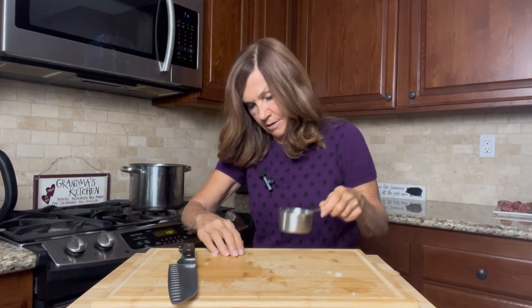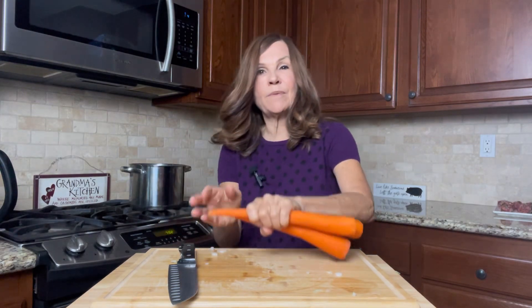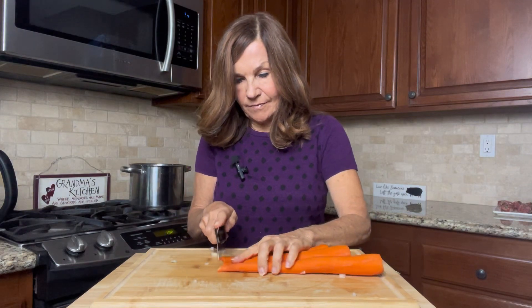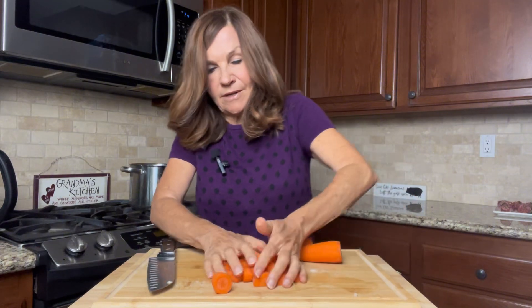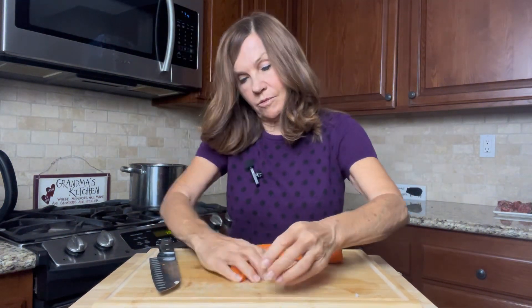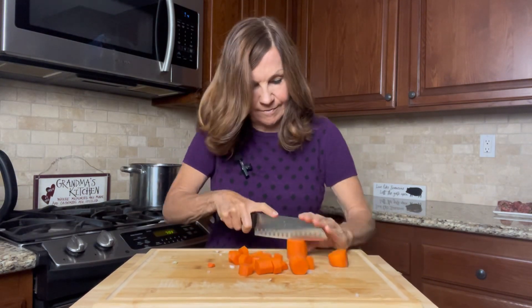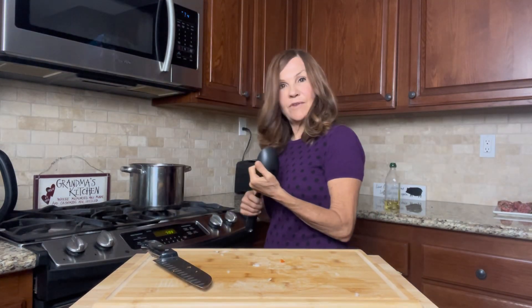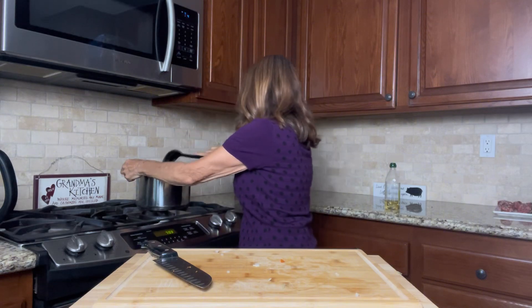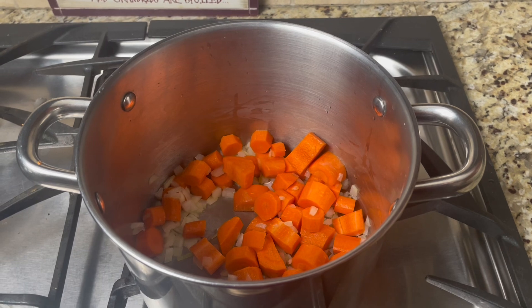Now I'll get my carrots. I'm going to chop our carrots into bite-sized pieces and stick all of this in the pan. Give it a stir. We're going to let our carrots and onions cook for four minutes on medium while we're cutting the rest of our vegetables.